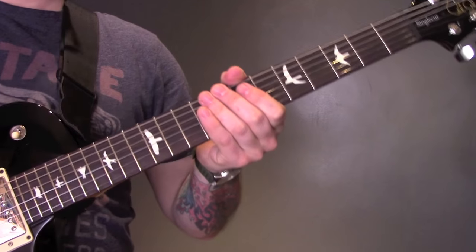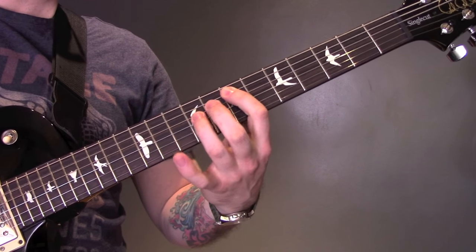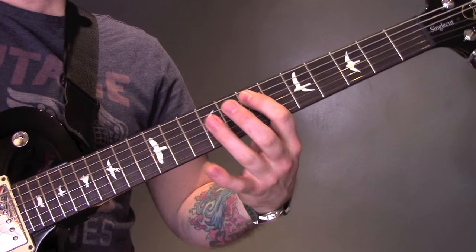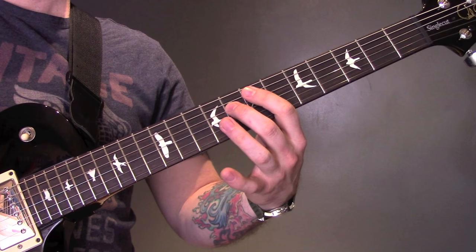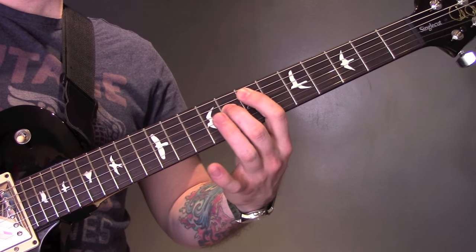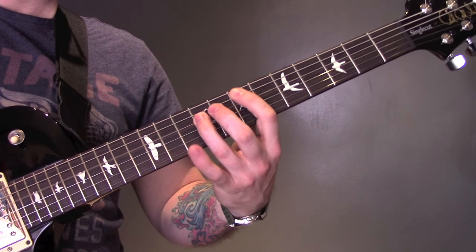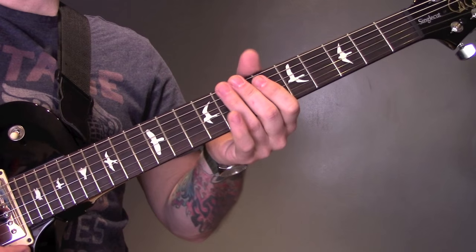Then the riff changes from triplets into quavers. 7 on the A to 9, then to 8. 7 on the A to 9 again of the D, then to 8 of the D. Then the power chords. That's both guitars playing that riff.